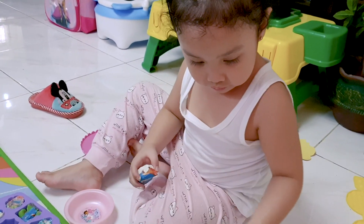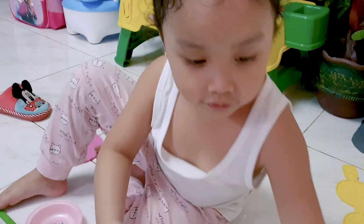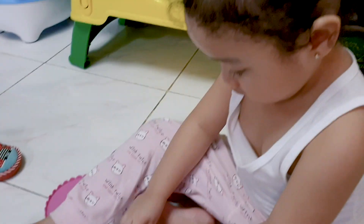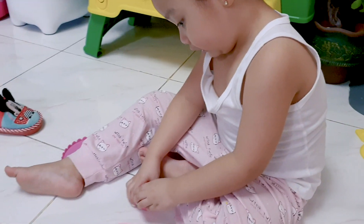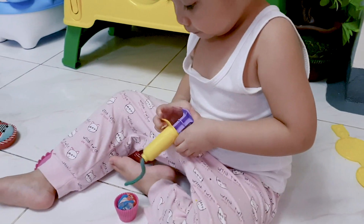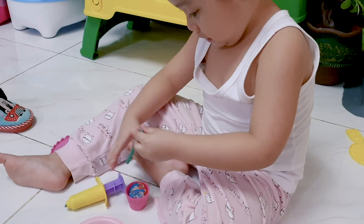Oh, where will you put that now? Here. What's that? A cupcake cup — I mean a cupcake wrapper. A cupcake wrapper? Yes. And what's that? A cupcake. Okay.